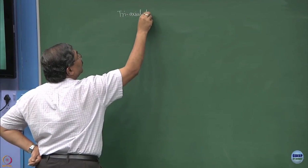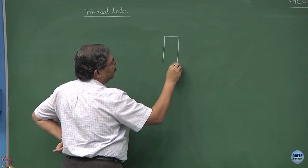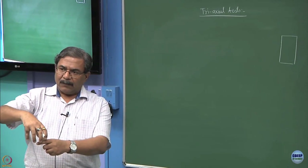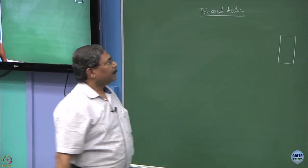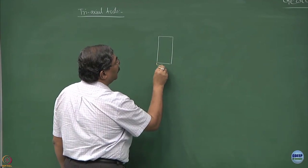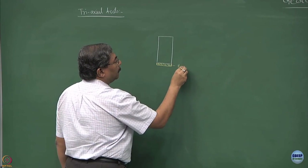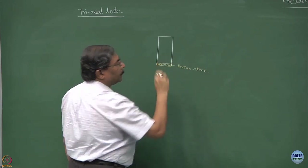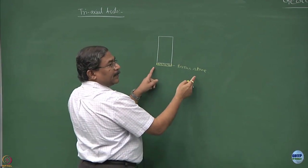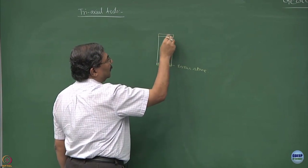In triaxial testing, you take out a sample from the field which is a triaxial sample. These are mostly cylindrical samples - you insert a barrel into the ground and then take out a cylindrical sample. You mount it on a porous stone, and the reason for mounting on a porous stone is to control the drainage conditions. If you want to do both-side drainage, you keep a porous stone at the top as well.